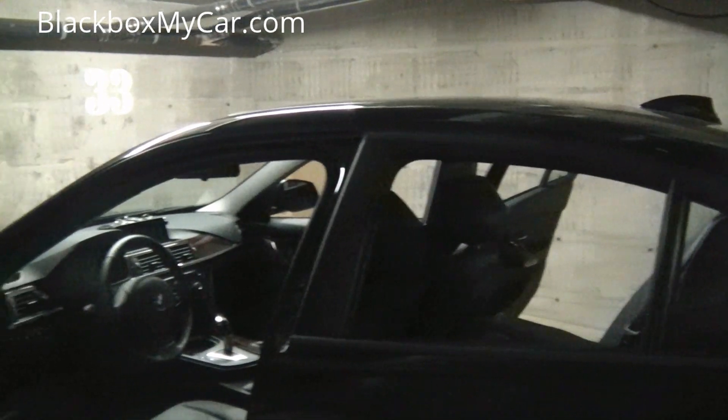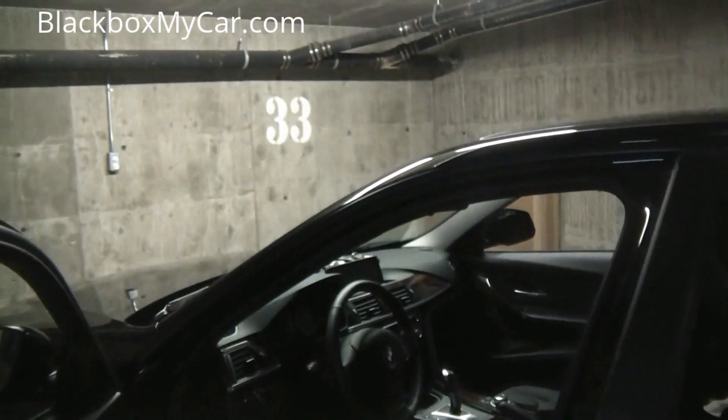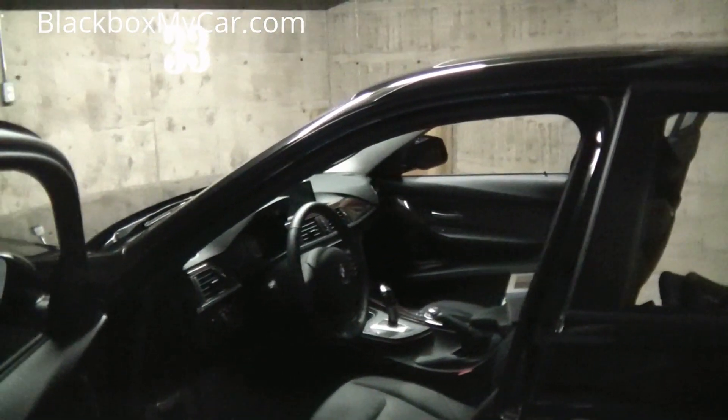Hi guys, this is Alex at BlackBoxMyCar.com. Today I have here a F30 BMW 328i.